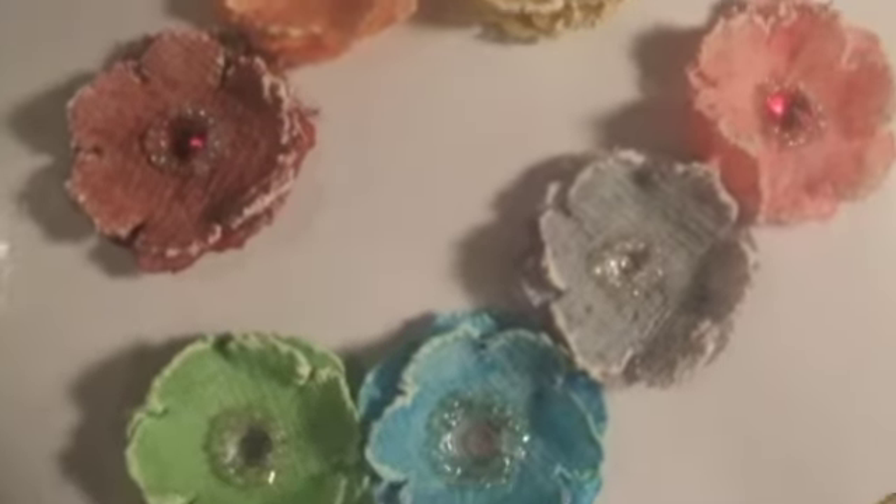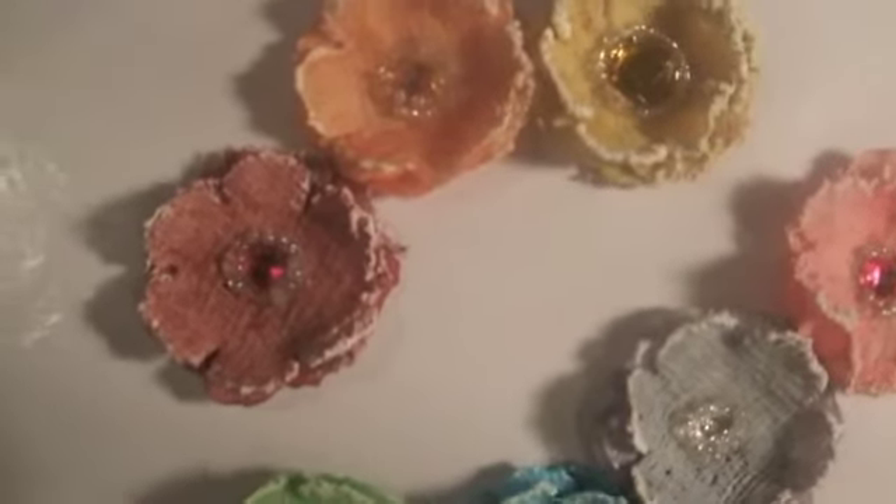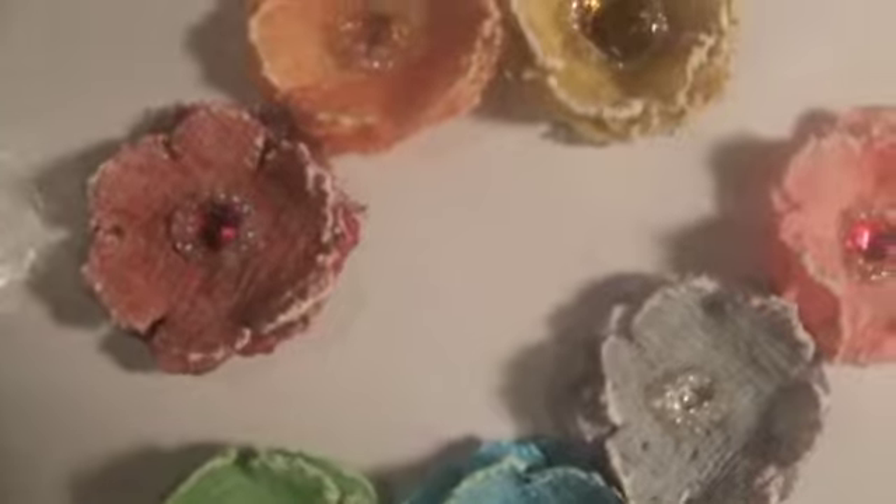Hi, everyone. I'm just doing this really quick video because I wanted to show you how cute these flowers turned out. I followed the tutorial by S.A. Crafter after hearing about her on Roxy Fur's channel, and she made these little flowers — they're like the recollections flowers with cheesecloth,